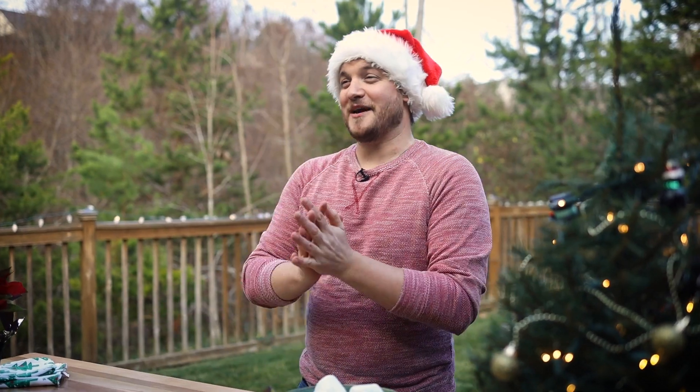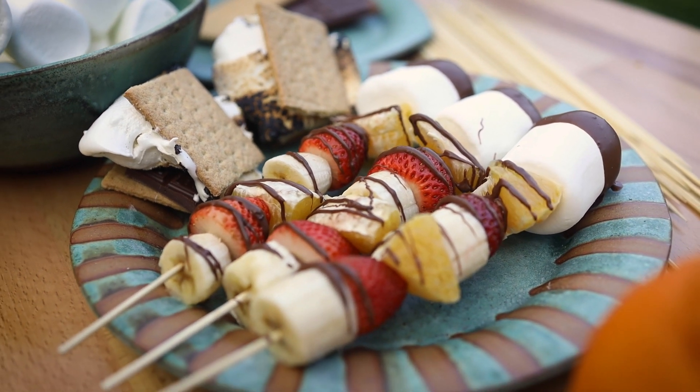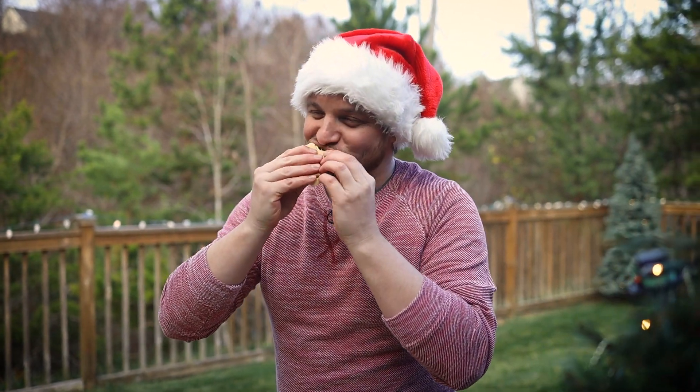This looks awesome. Alright guys, so here we have it. A delicious holiday dessert spread with chocolate covered treats. Throw some graham crackers in and you've got s'mores. You can never go wrong with s'mores. Here we go. Happy holidays.